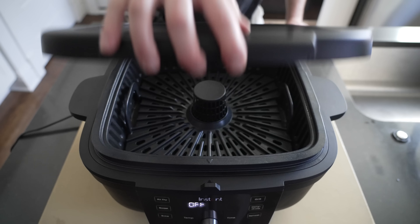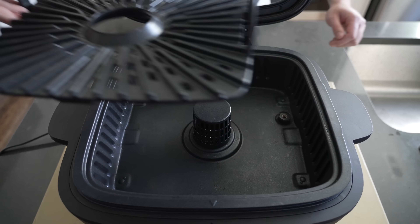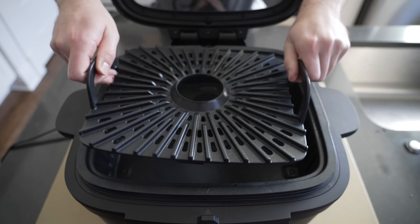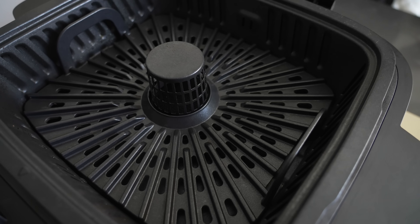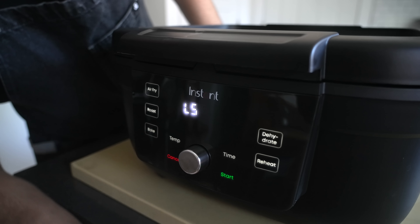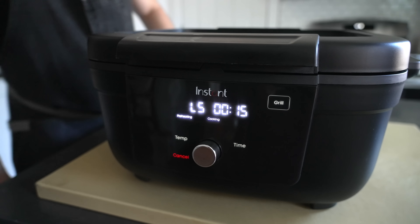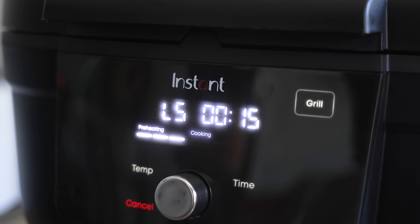Set up your indoor grill and air fryer for grilling. That grate is what's going to give our chicken a true outdoor grilling look and taste. I mean, I didn't think grilling inside was possible then I started using this thing. Select the grill program then select L5 and press time. Set the time to 15 minutes then press start and let the machine preheat.